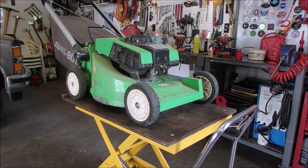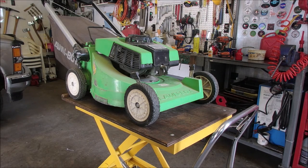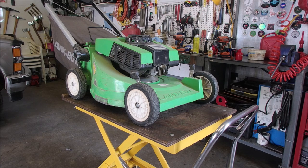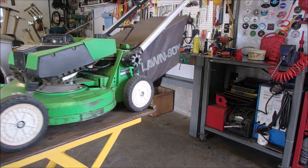Wow, look at this thing guys. Commercial engine by Lawn Boy, 21-inch two-stroke. She's a dandy man, the dandy man can.